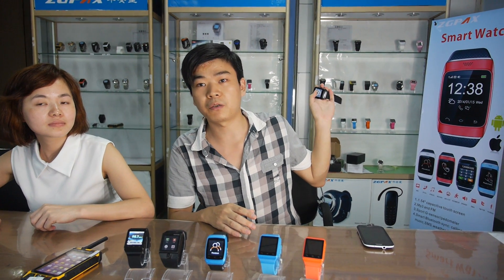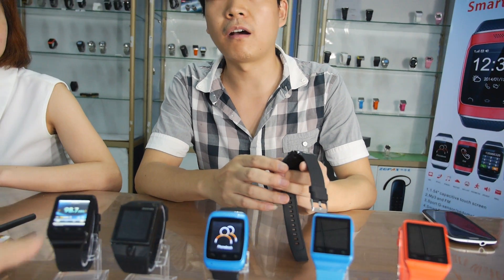So you make smartwatches since when? When did you start? Since about 6-7 years ago. So behind is all the old different smartwatches that you make? You can see from these watches our factory's history. We make different smartwatches from 2008 until now.